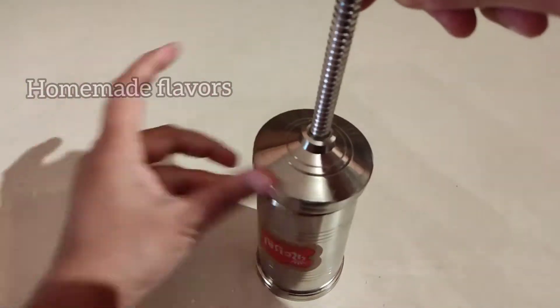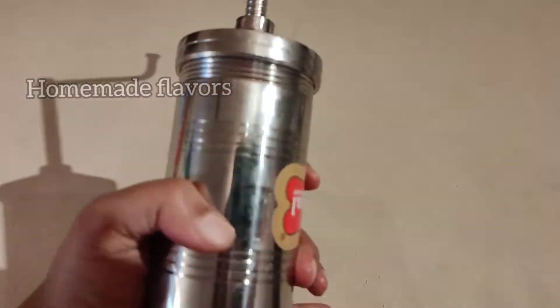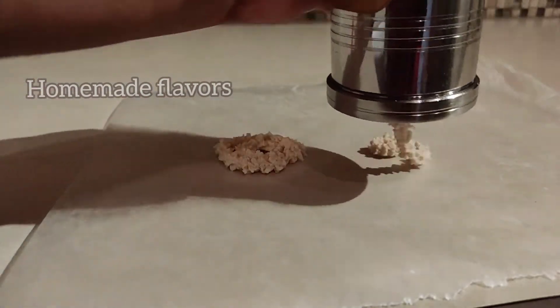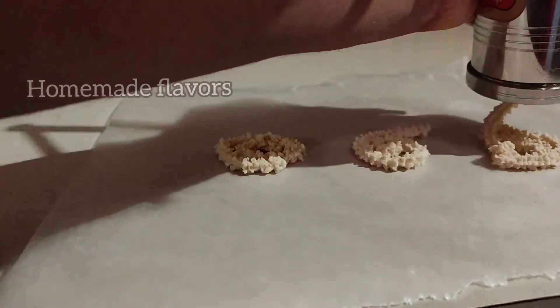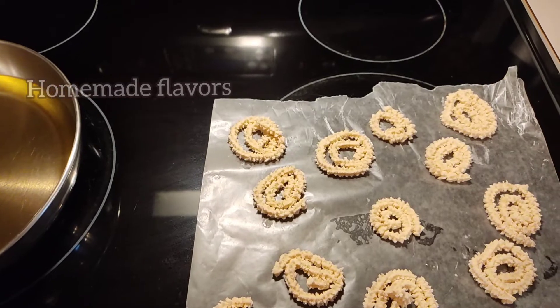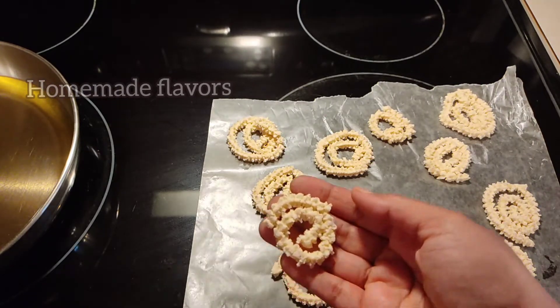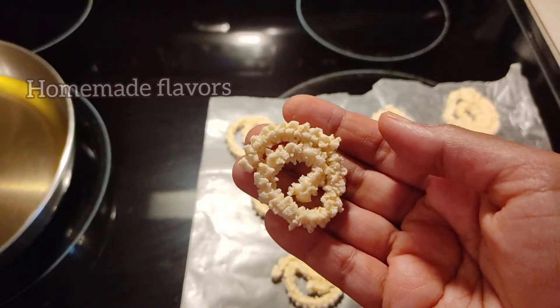After placing the dough inside the murku maker, close it with the lid and secure it tightly. Take a butter paper and pipe the murku onto it. This makes it easy to prepare all the murku on the butter paper first before frying.